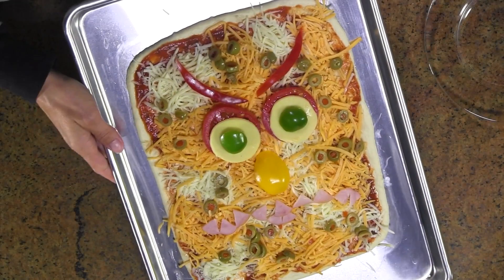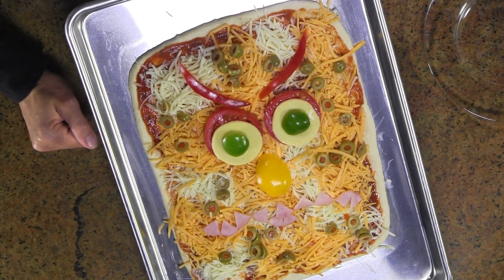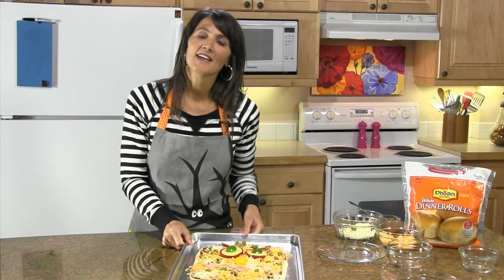That's what my monster face looks like, but you can do it however you want. Then you'll just pop it in the oven at 375 degrees for about 15 to 20 minutes. If you'd like the complete recipe, visit RhodesBread.com — and thanks for baking with Rhodes.